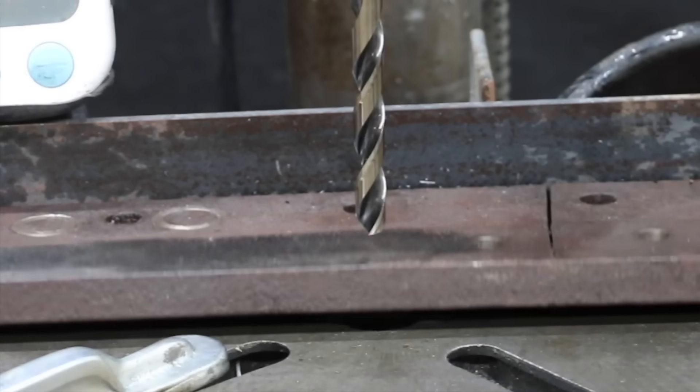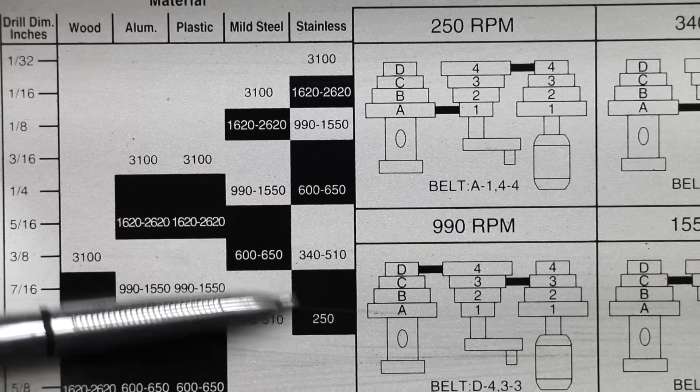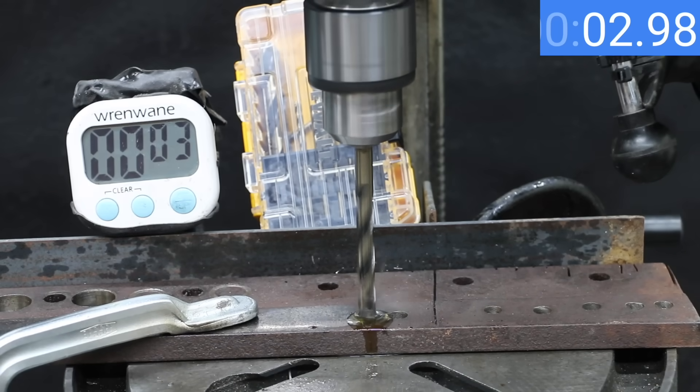Now let's kick off the next test — drilling through a piece of half-inch spring steel. Spring steel is very hard, so I'll lower the RPM to 340 and add 5 pounds of weight for a total of 25 pounds to the rope and pulley setup, working out to around 220 pounds of downward force on the drill bit.